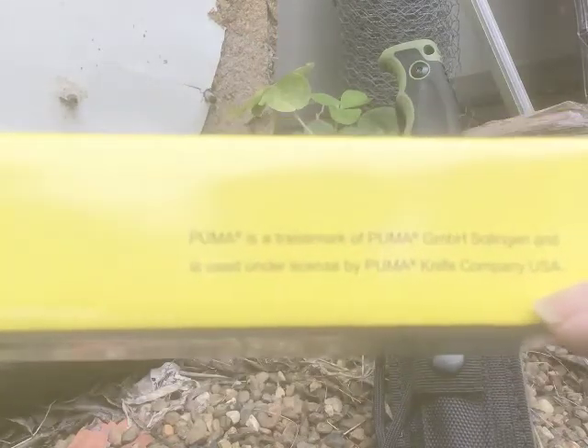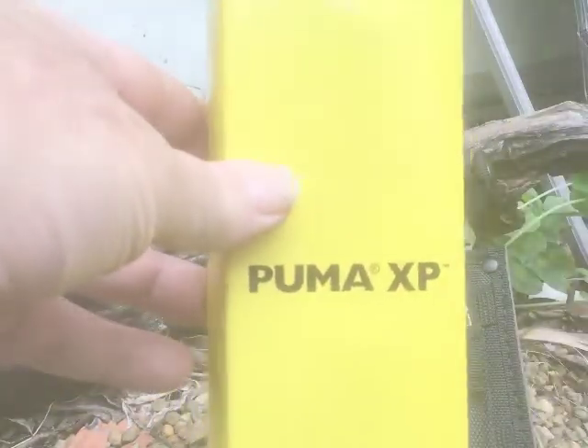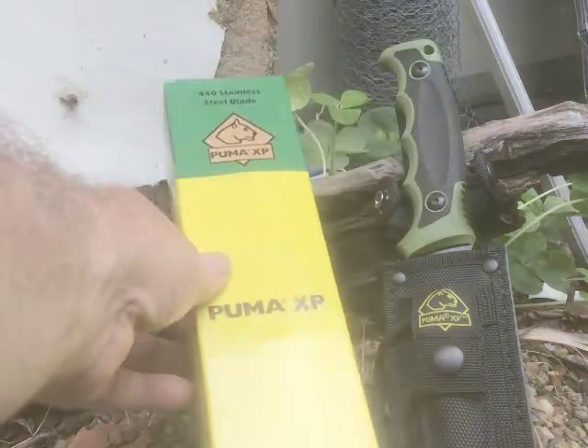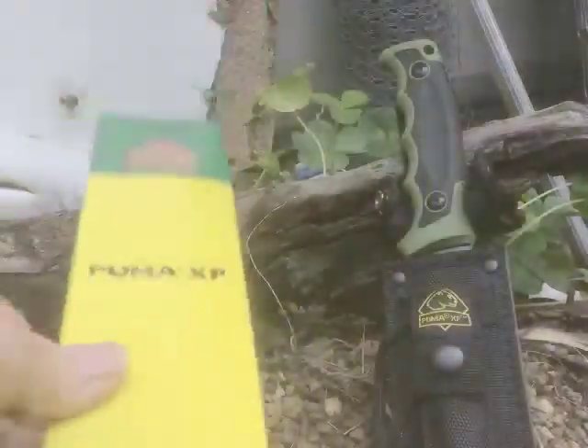It's by the Puma knife company USA, but you can see over here that Puma is a trademark of Puma and Solingen — they license it in the USA. So it would seem that the Puma XP is the Puma USA edition of the knife. Inside the box it just came wrapped in plastic — the knife and the sheath — so nothing special there.